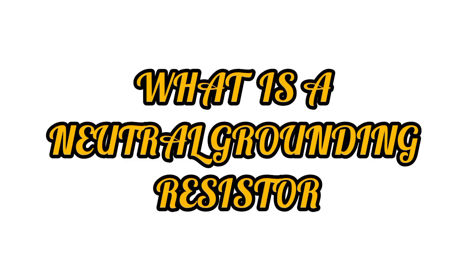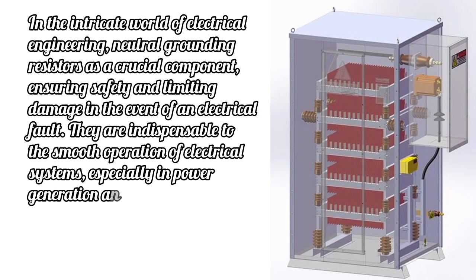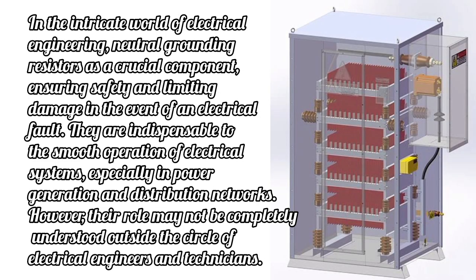What is a Neutral Grounding Resistor? In the intricate world of electrical engineering, neutral grounding resistors are a crucial component, ensuring safety and limiting damage in the event of an electrical fault. They are indispensable to the smooth operation of electrical systems, especially in power generation and distribution networks. However, their role may not be completely understood outside the circle of electrical engineers and technicians.